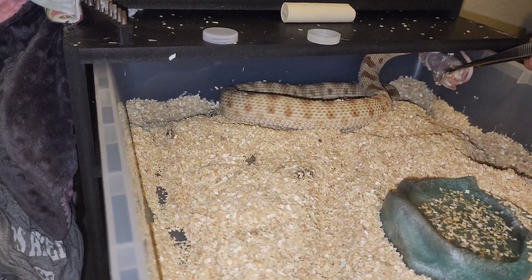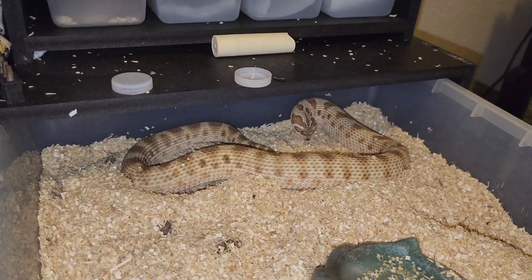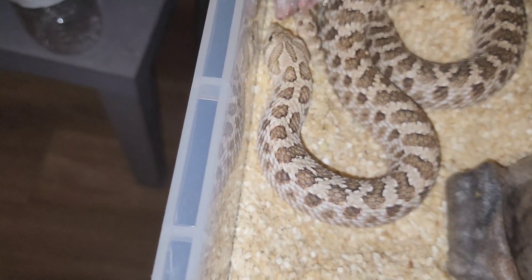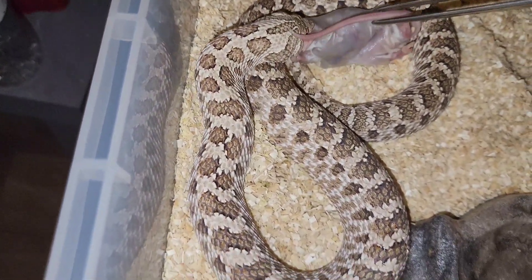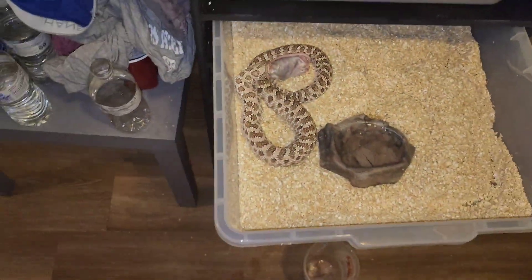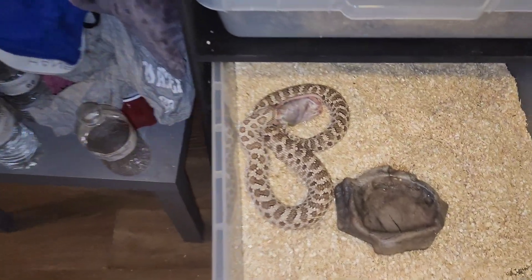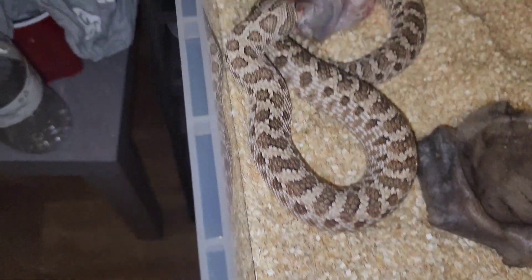Wow, this is honestly her first time refusing food. She isn't in shed though, so... arctic permafrost. She'll probably breed next year but I'm probably going to hold them off for a year because they're only about a year old right now, and by next season they'll be about a year and a half — so I think I should hold off.